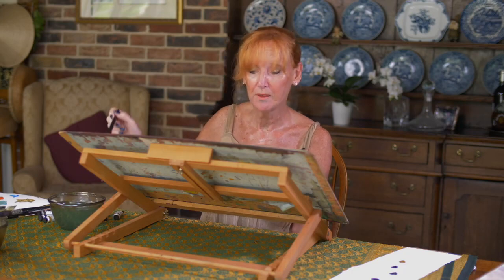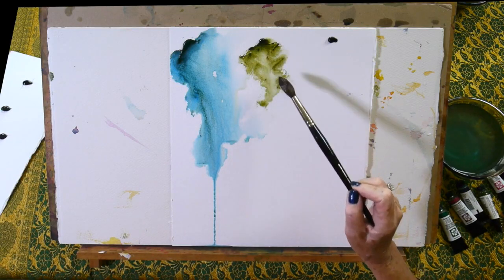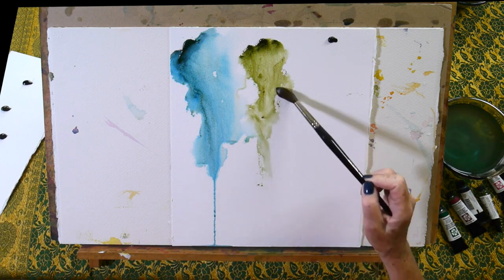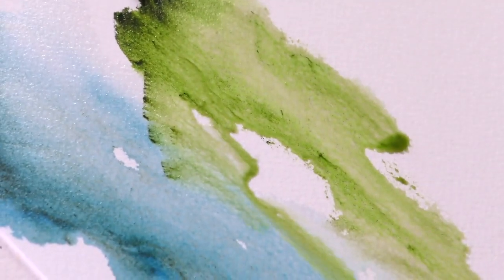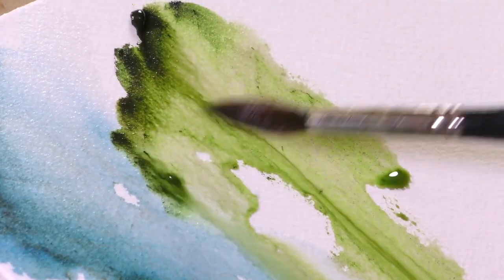The next one is green appetite genuine, which I call a mossy green. It's perfect for forest scenes and foliage, but it'll interact quite nicely with the cascade green. The more pigment I take into the wet area, the more fun I'm going to have with it.